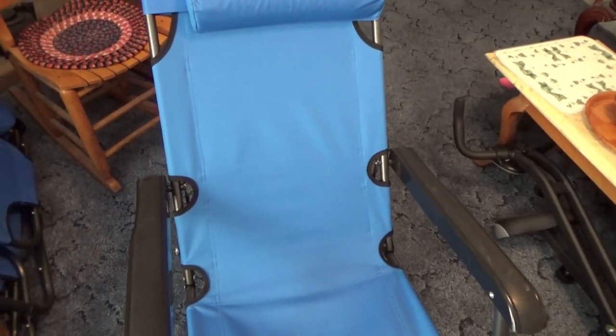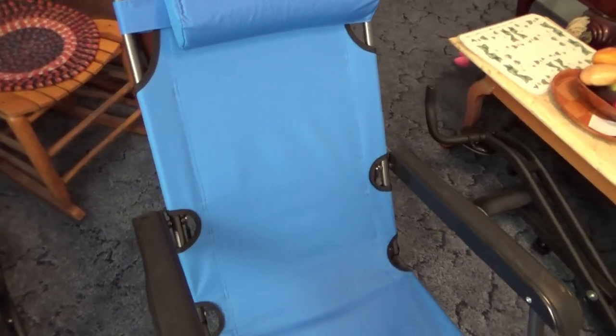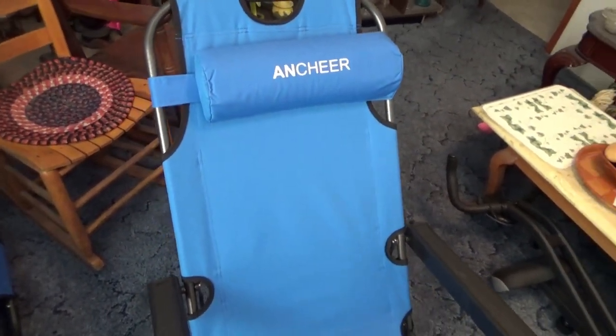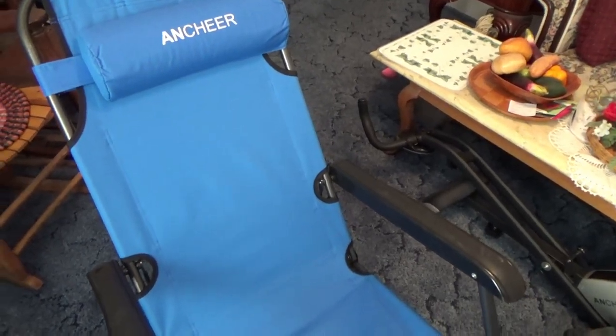If you want to find out more, you can click on the link below the video. I think there's a red one also available — I'm not sure if they still have multiple colors. I'm 125 pounds and 5 foot 8, and it fits me great.